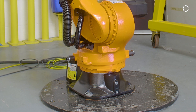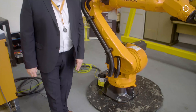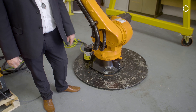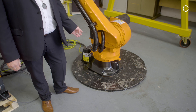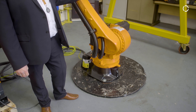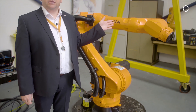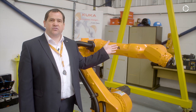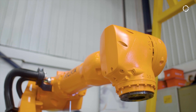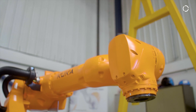Starting with the base assembly, we have a small footprint base assembly of 480 millimeters by 480 millimeters. The robot main axis are IP65. Moving up through onto the arm and the wrist assembly, this is full IP67 rating, so it's suitable for a lot of automation applications in dusty and wet environments.